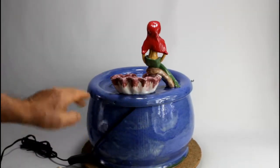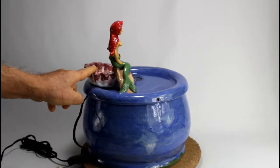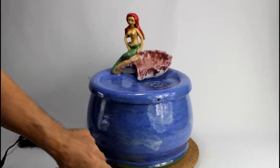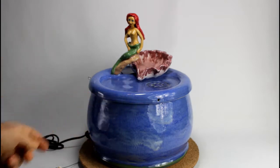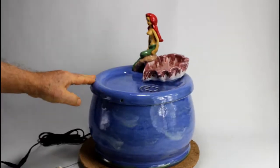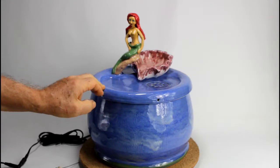This spout is a shell, and as a decoration we have a mermaid. This fountain was a prototype for a fountain a customer ordered. She likes to have a mermaid looking like her, with her beautiful long red hair.